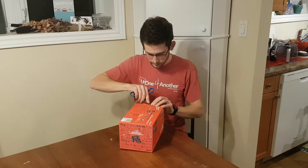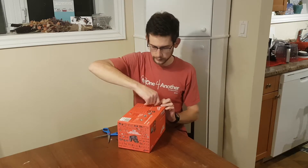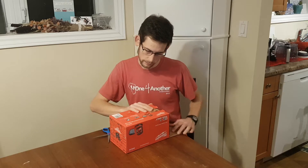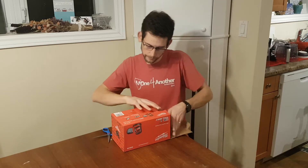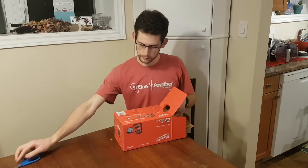Looks like a nice box. One tab to open there — and putting the packaging aside.